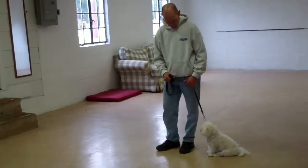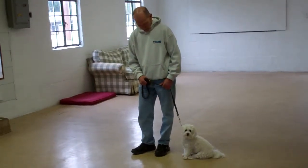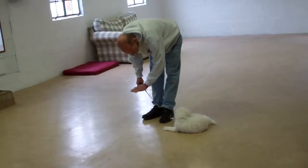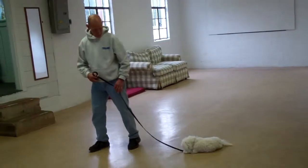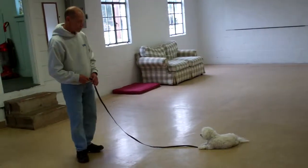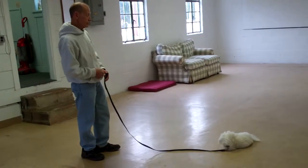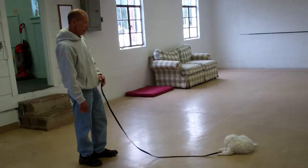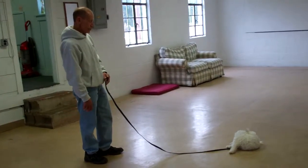The next command they're going to demonstrate is the first of our down commands — down from a heel position. Use the open flat of your left palm straight down towards the ground and the one-word command 'down,' then walk out to the end of your leash. With the down stay, she should remain laying down and should not break from this position. Practice this frequently to build up her ability to hold the down stay, starting at three minutes and working up to five minutes.